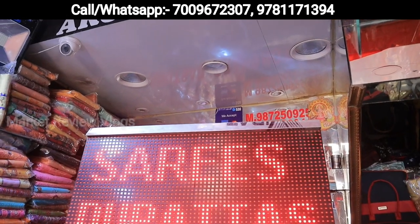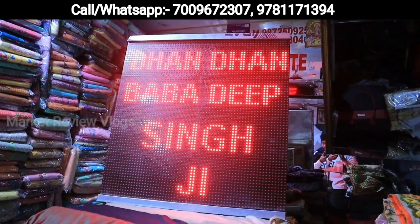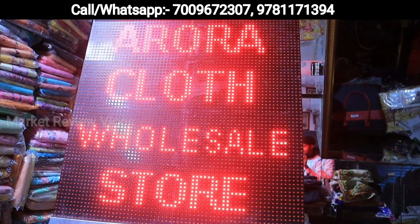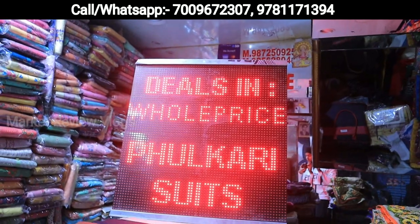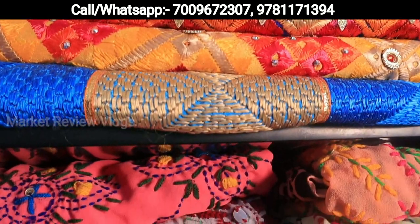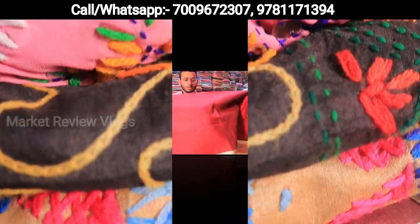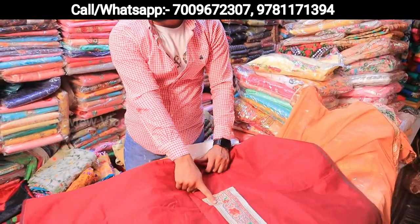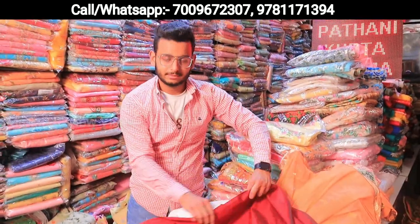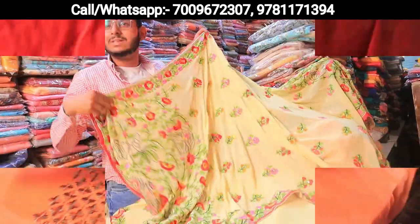Thank you. This will come from the neck, this will come from the arms — you can show this. This will come from the patch. We will have 4-5 designs.